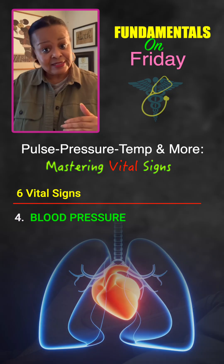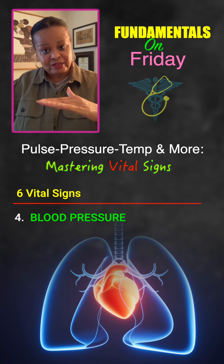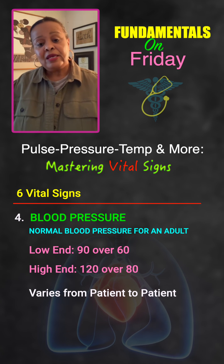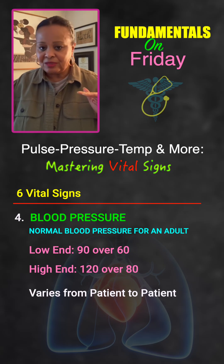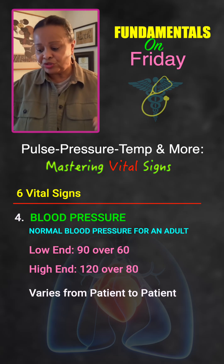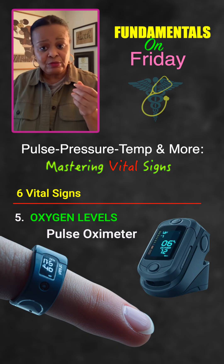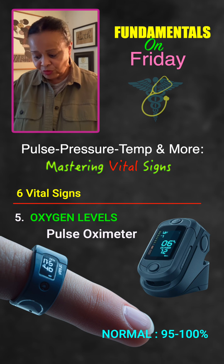A normal blood pressure for an adult ranges from about 90 over 60 on the low end to 120 over 80 on the high end. That variation can differ by individual, so check your facility or textbook. For oxygen level, we use a pulse oximeter — a small device that clips on your finger. Make sure it's a clean finger with no nail polish for an accurate reading. Anywhere between 95% and 100% is considered normal for an adult.